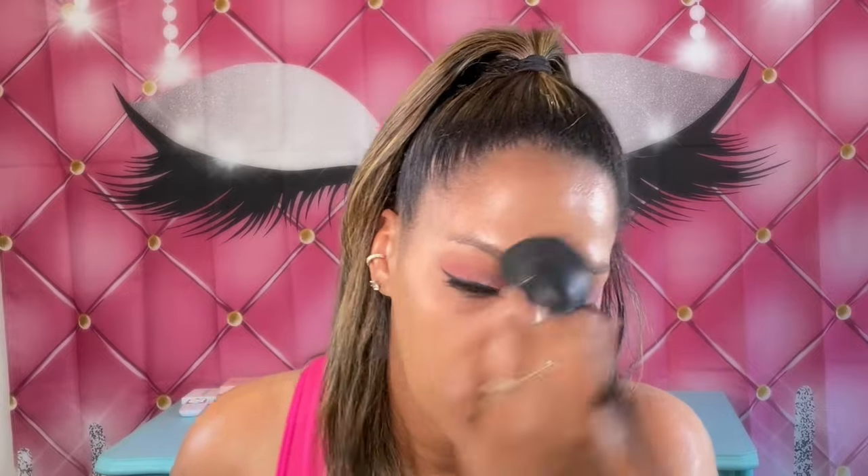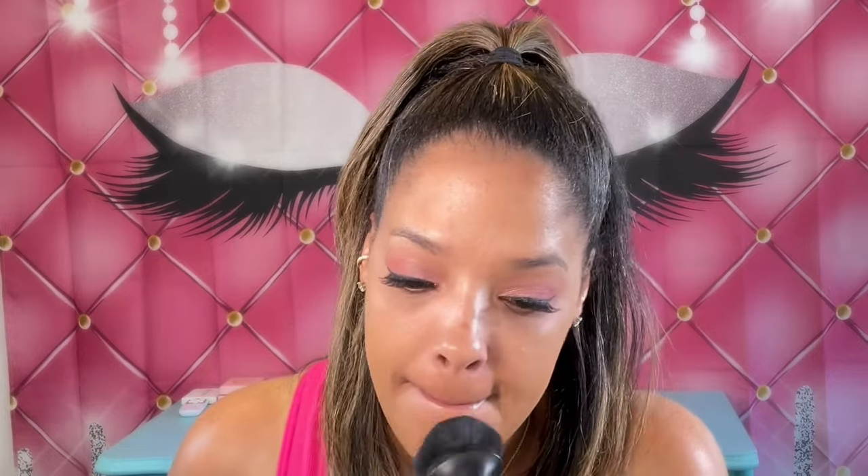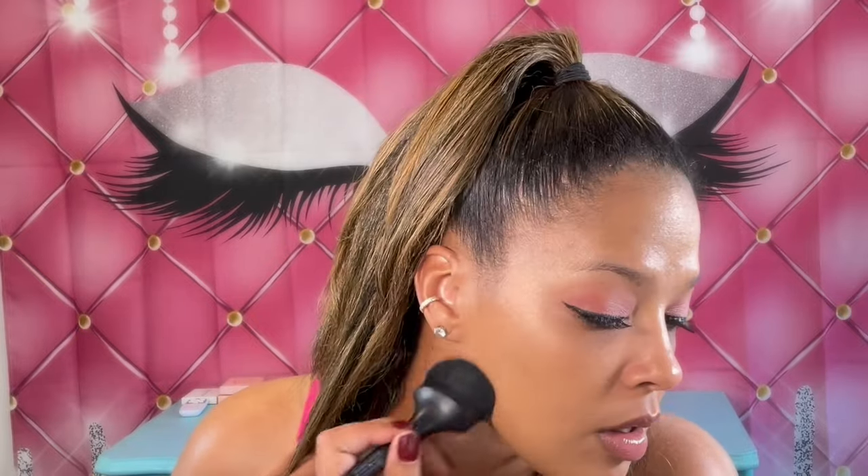I do have some acne, so I'm going to see if it's going to cover that up right here. It did pretty good — you can still see it peeking through a little bit. It's definitely medium coverage, but I'm a full-coverage type of girl, so I'm just going to build it up a little bit more and see what happens.